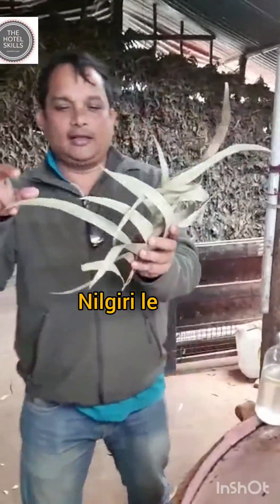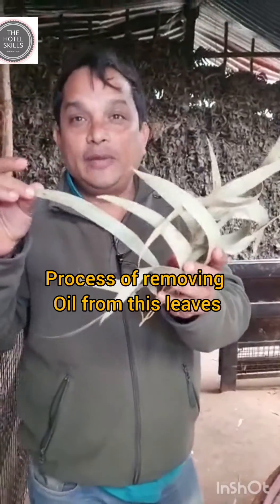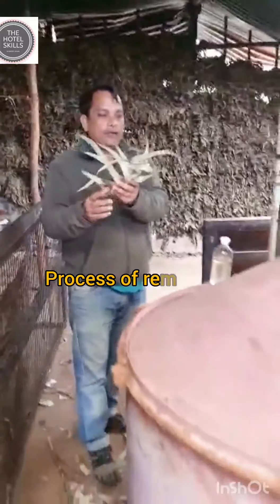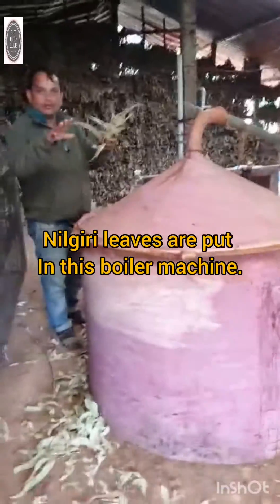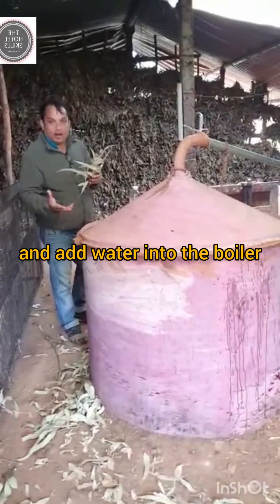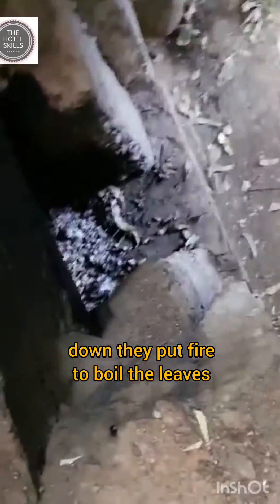Good morning guys. See, this is the Nilgiri leaves. Now how the oil is being removed from the Nilgiri leaves — what we have to do is that we are putting all the Nilgiri leaves here in this, and they add water into it. Now the leaves are being boiled here, and from here it gets boiled.